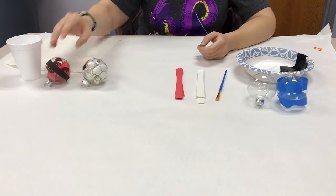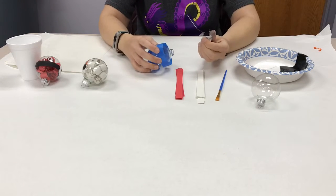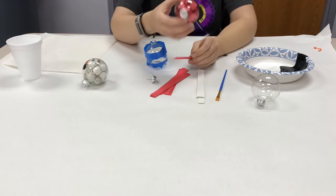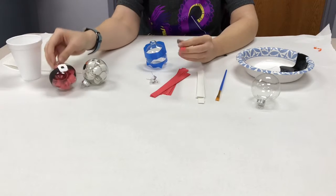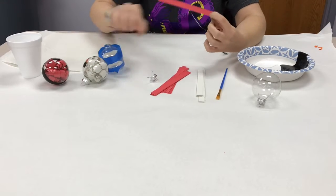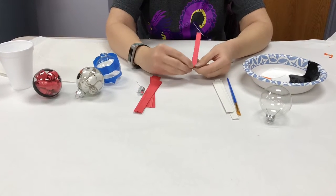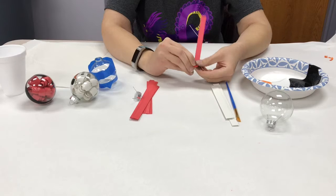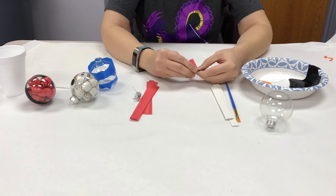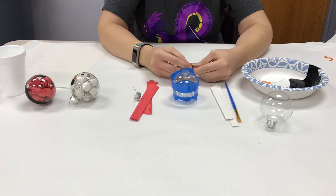We're going to do the Santa one first. Take the top off the ornament. There are several different ways you can make the little spirals that are going to be inside the ornament. One way is to start rolling the red construction paper very tightly, going down the center of the paper. You want to do it tightly because you need to get through the opening of the ornament — if you make it too big, it won't go through.